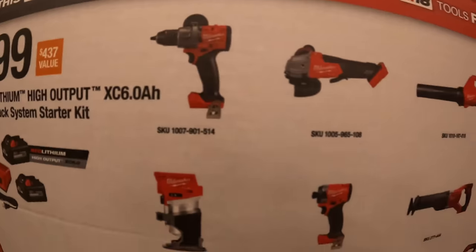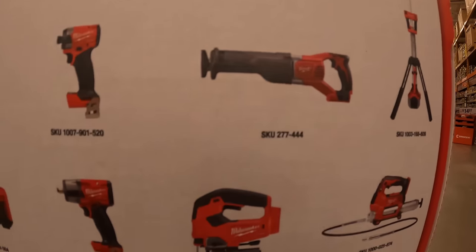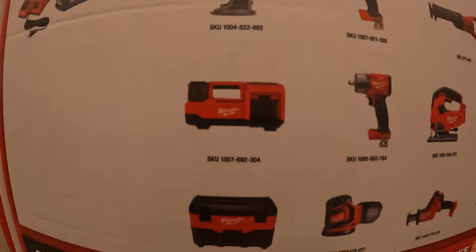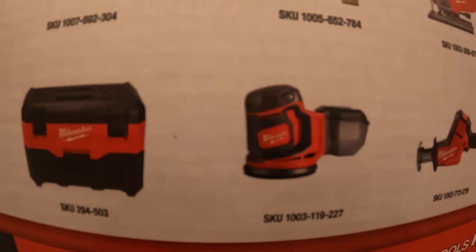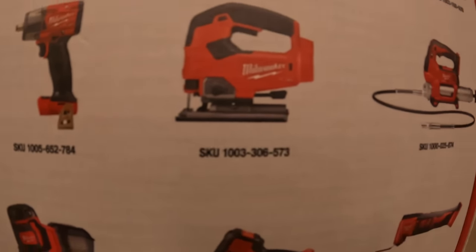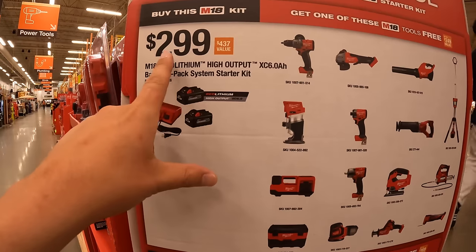The free tool options for the $299 kit include: the Gen 4 hammer drill, panel switch angle grinder, a blower, a tower light, a full-size reciprocating saw (which is a brushed tool), the Gen 4 impact driver, a trim router, tire inflator, a vacuum, random orbital sander, mid-range impact wrench (half inch), D-handled jigsaw, a grease gun, oscillating multi-tool, and a single-hand reciprocating saw.